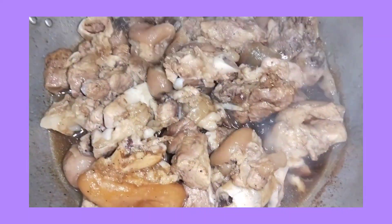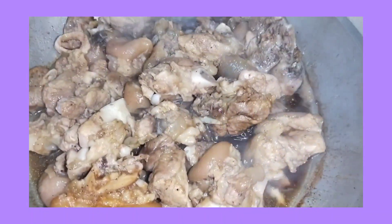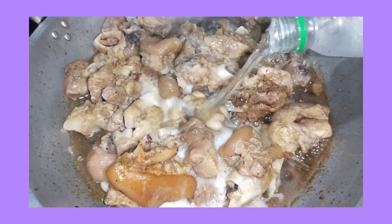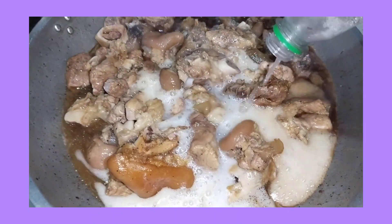And then ngayon naman guys, maglalagay ako ng honey. Mix lang natin. Wow, yummy! Kayo naman guys, maglalagay rin ako ng sprite. Sprite.